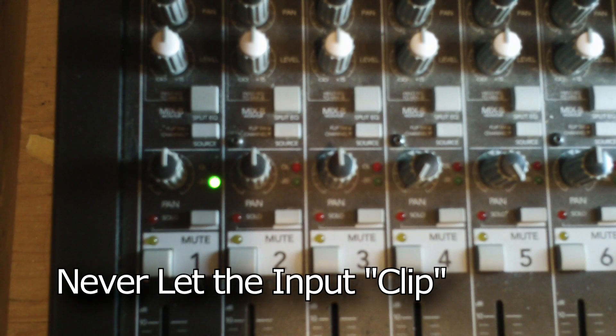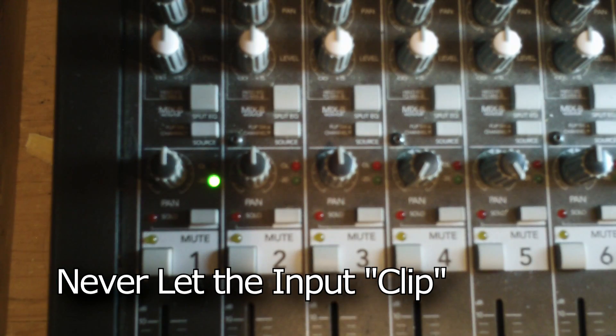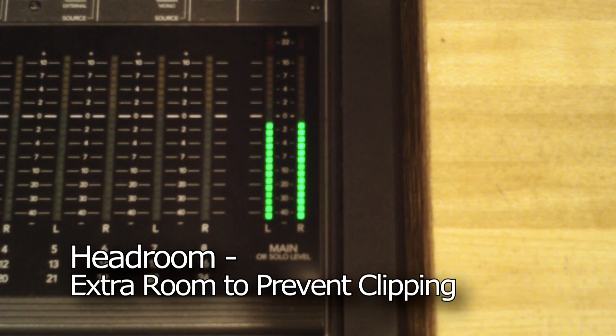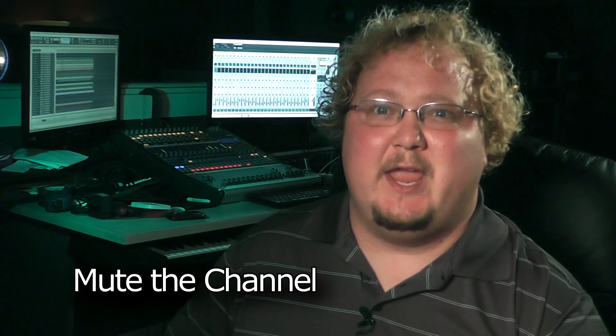Clipping is when we reach the ceiling of the channel pre-amp's capability. It is usually shown by a red clip light. We also want to make sure we have enough room above the signal to prevent a sudden burst from clipping the input after we start. This extra room is called headroom.